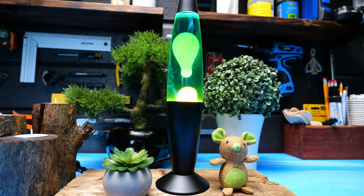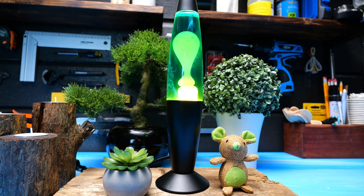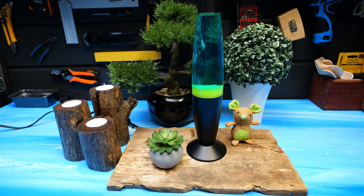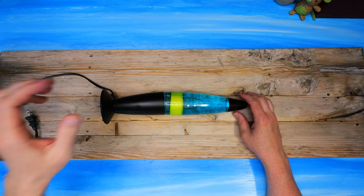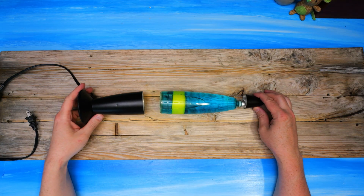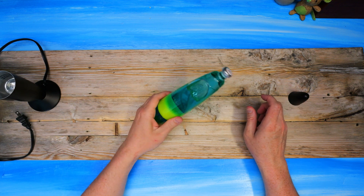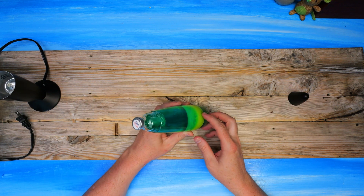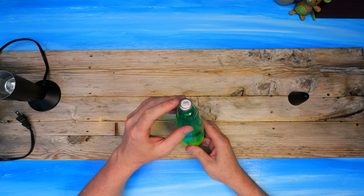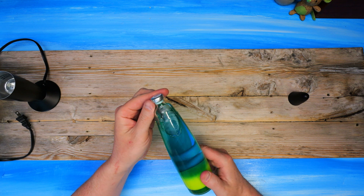In the name of curiosity, I'm going to pop open this otherwise beautiful lava lamp that I bought on Amazon for 17 bucks. Now it's cooled off, so I'll get started disassembling while trying to avoid making a mess. The cap says: warning, do not open, do not drink.